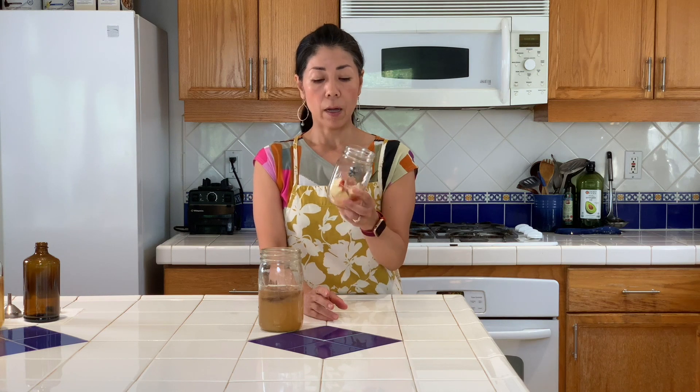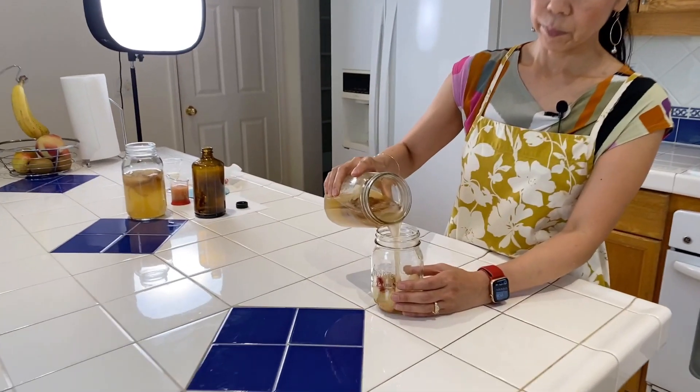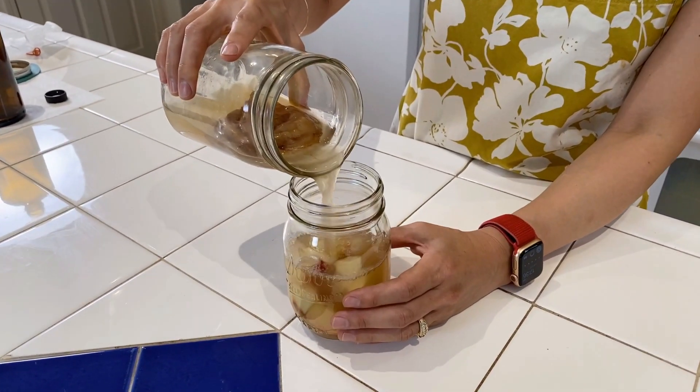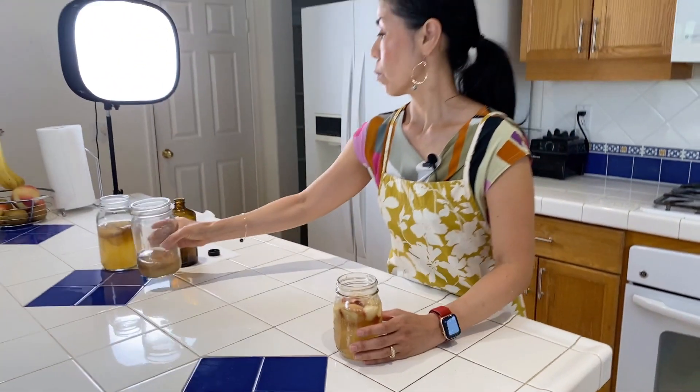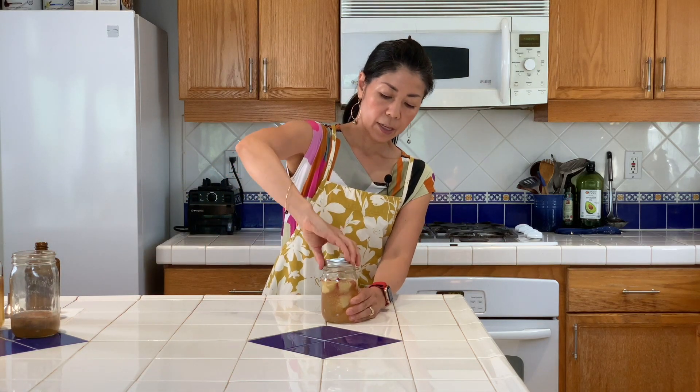For non-carbonated kombucha, I have added a half cup of cut fruit. Today I'm using a peach — it's in season now. We're going to add the ready-made kombucha in here, put a lid on it, and leave it in the refrigerator for two hours until it's cool. Now it's ready to drink, just like that, and you can also eat the fruit.